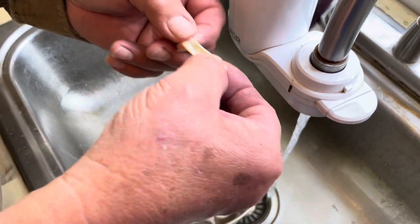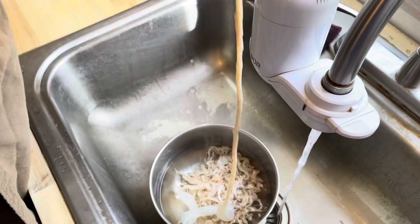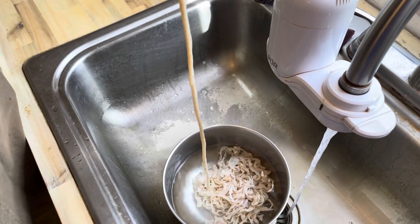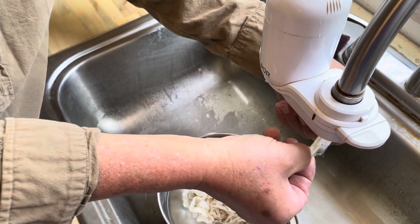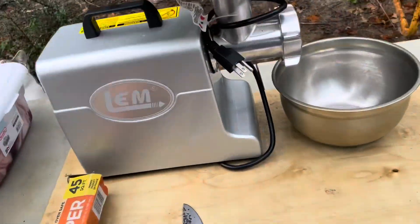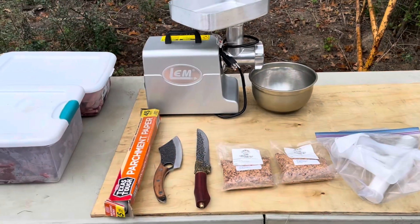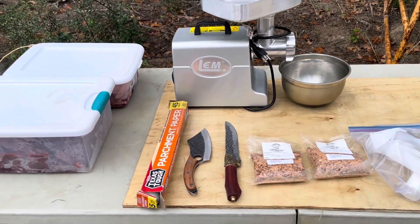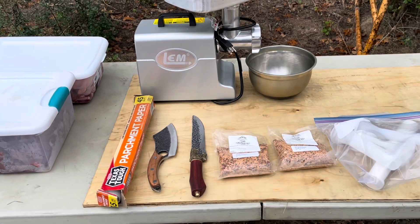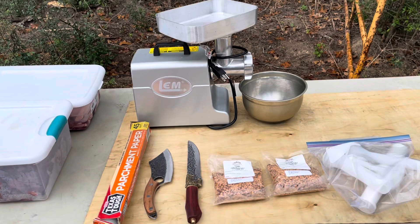I'm gonna go ahead and run some warm water through the casing - just rinse them out. I believe I got everything set up: got my meat, got seasoning, got my Viking knives, and my new grinder.